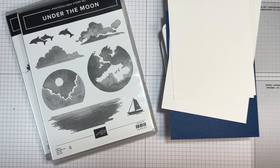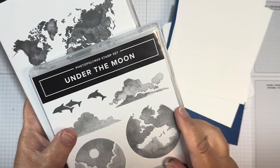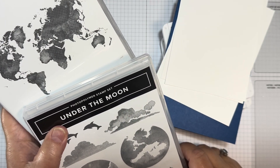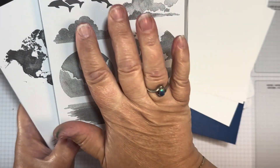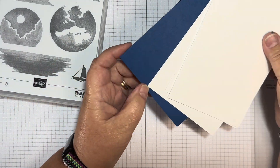I've decided to do a wee scene card — a sort of a wee scene. I've got Watercolour World, which is basically a map of the world, and I've got Under the Moon stamp set. I've got a Blueberry Bushel card base and three white layers, one being smaller than the other two. I've got Blueberry Bushel, Misty Moonlight, and Summer Splash for my colours.